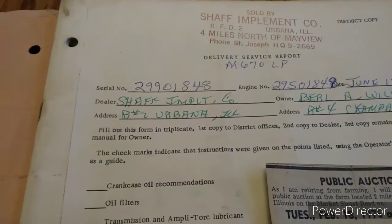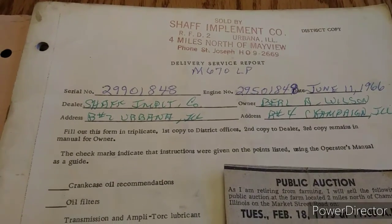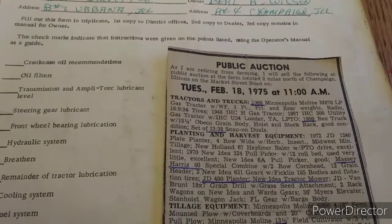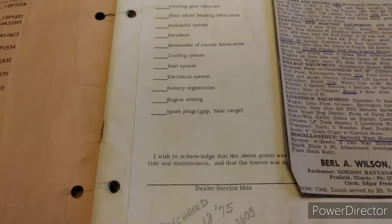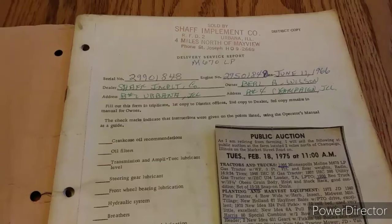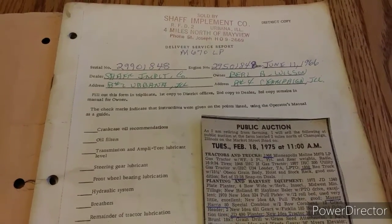This is the original manual from Schaaf Implement Company. The unit was sold on June 11, 1966, to Burla Wilson. Burla Wilson had a retirement auction on February 18, 1975, where the tractor was sold. At that time it had 3,603 hours and sold for $2,800. So like I was saying, I don't know when the tach was replaced, but the unit is well cared for and there is documentation to go with it.